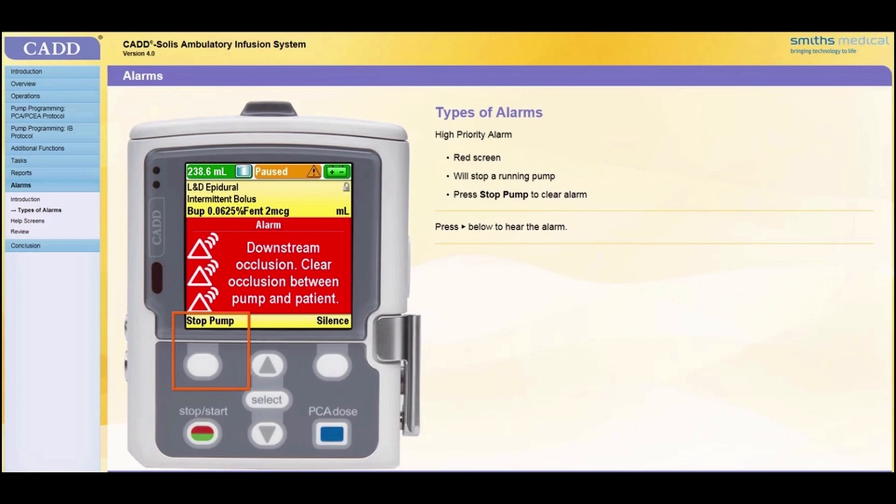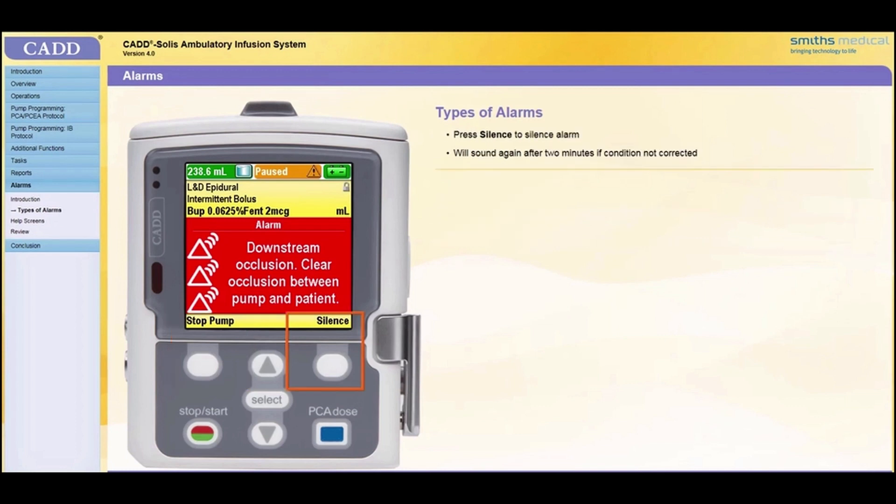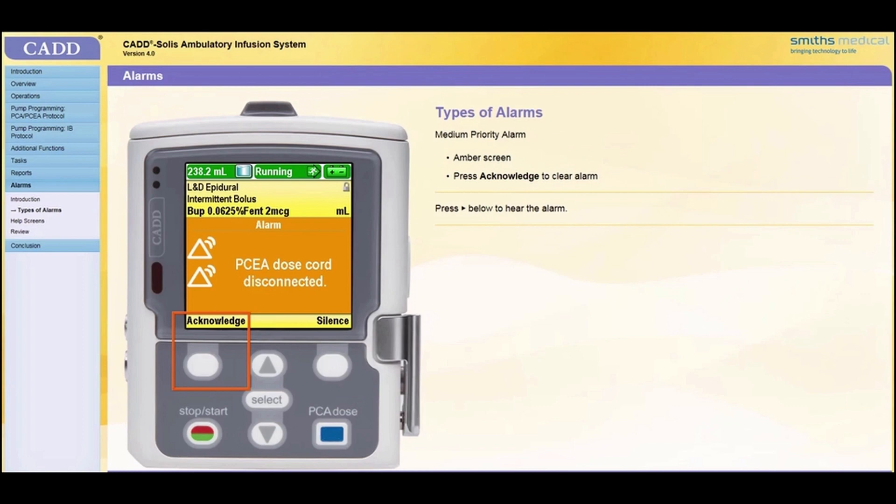A high priority alarm is accompanied by a red screen. If the pump is running, it will stop when a high priority alarm activates. The alarm will continue until you press a key on the pump or correct the condition that triggered the alarm. You may press Stop Pump to clear the alarm, or you may press Silence to silence the alarm. If you silence the alarm and the problem condition is not corrected, the alarm will sound again after two minutes.